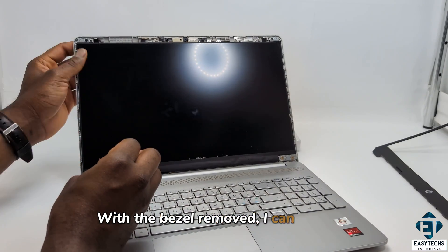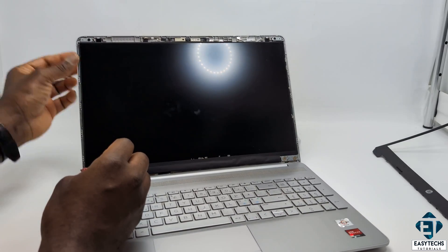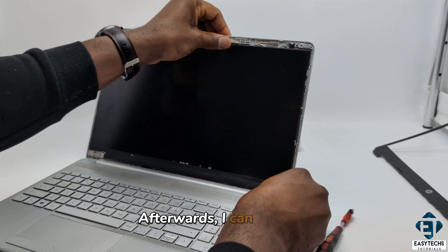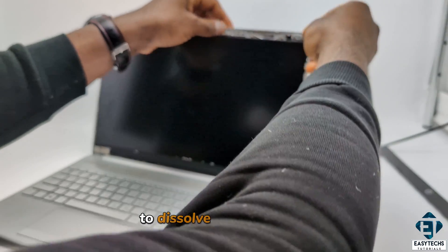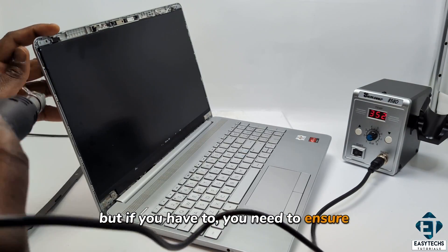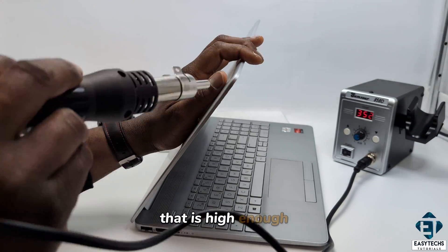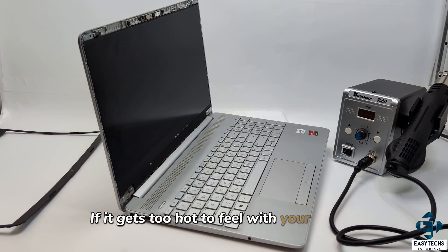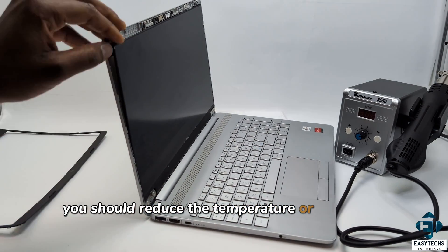With the bezel removed, I can see that the hinges are held in place by some screws, so I also need to unscrew those. Afterwards, I can see that the hinges are further attached to the back cover by some adhesives, so I need to run a heat gun around the edges to dissolve the adhesives. A good rule of thumb would be to keep the temperature high enough that you are still able to continuously feel the heat on the screen with your hands. If it gets too hot to feel with your hands, then it's probably getting too hot for the screen and the back cover already, in which case you should reduce the temperature or pause the heating.